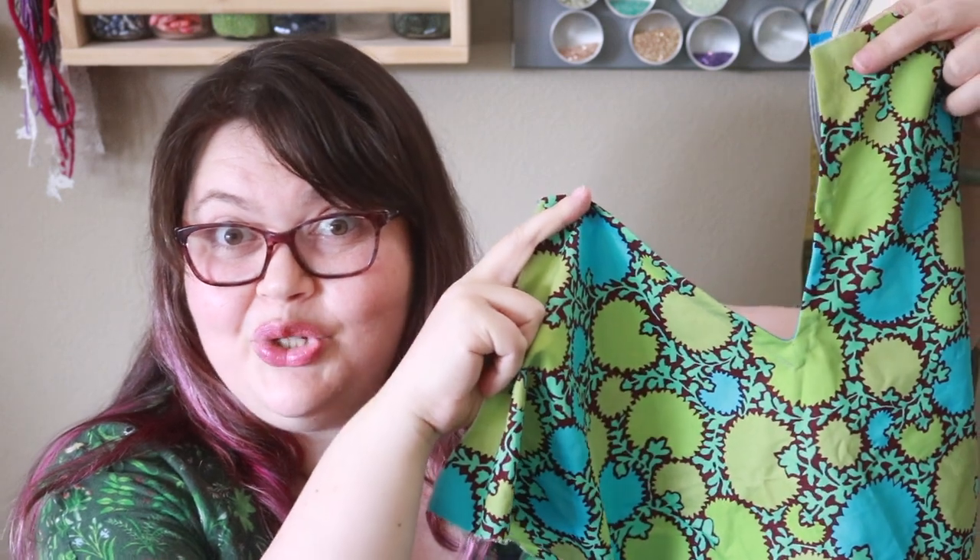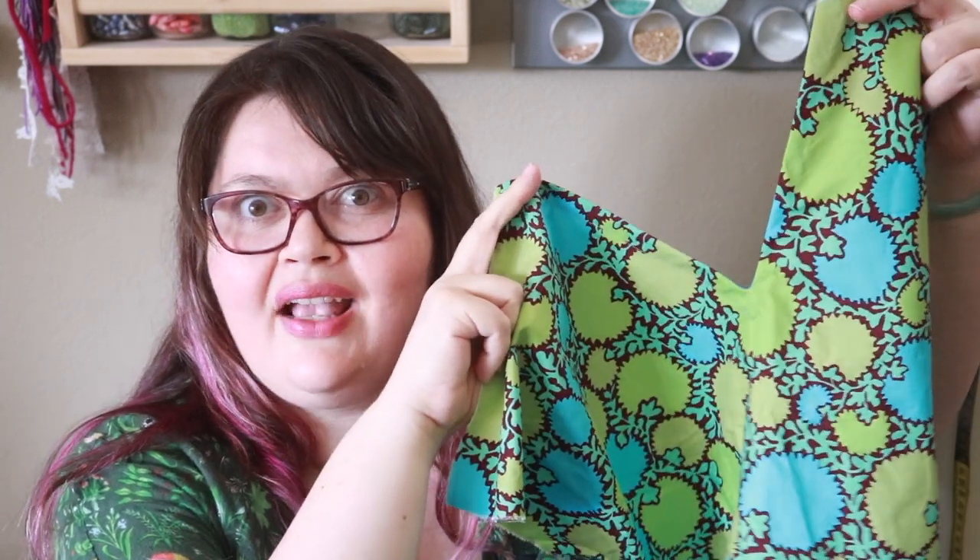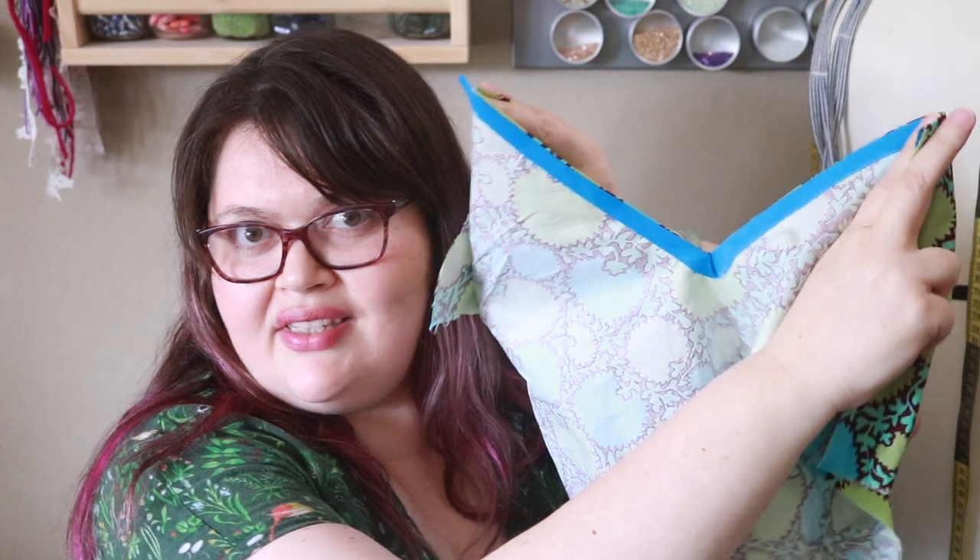Hello everybody, welcome to Breaking Week. I'm your host Joan. Today I'm going to show you how to sew a v-neck with bias tape so it looks invisible. If you don't like facing, or if you want your garment to be super lightweight, this is a great project for you.